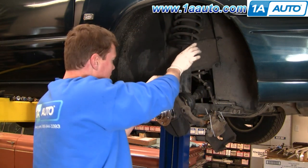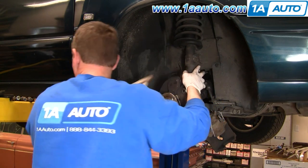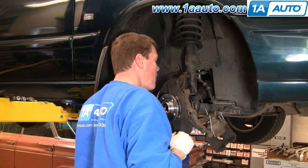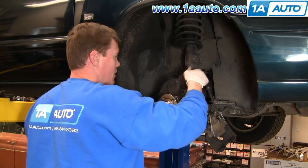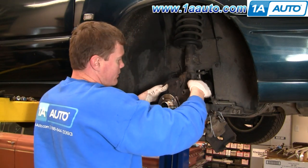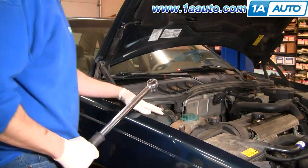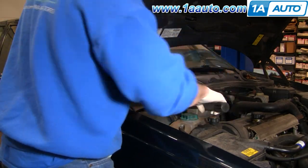Pull your suspension down, push your strut around, put your bolts in, and start the nuts on. Torque these bolts to between 55 and 60 foot-pounds. Then go up on top, put your other nuts on, and torque them to 20 to 22 foot-pounds.